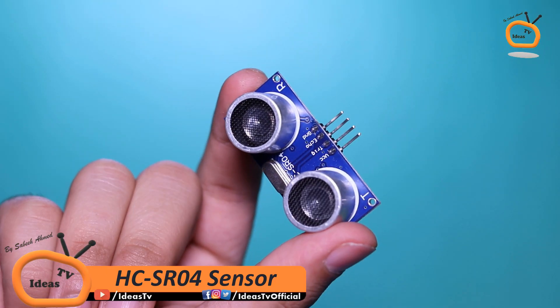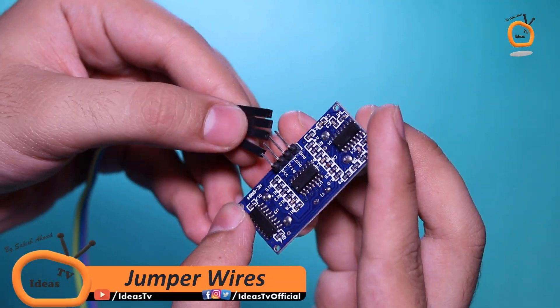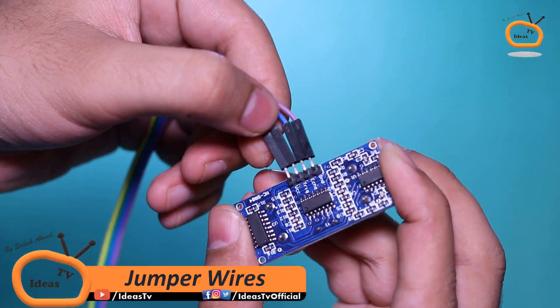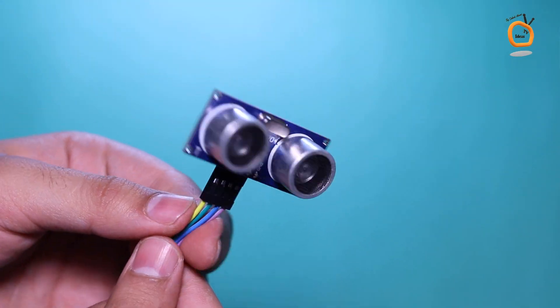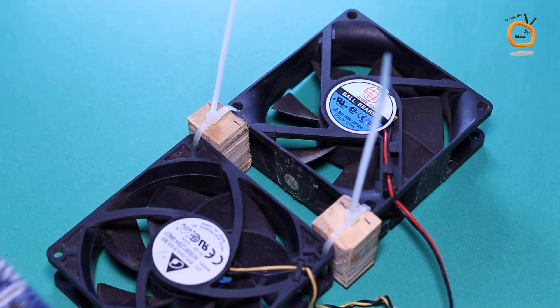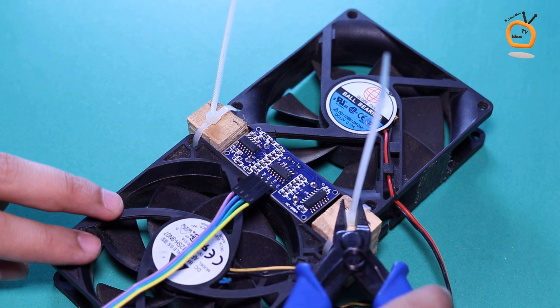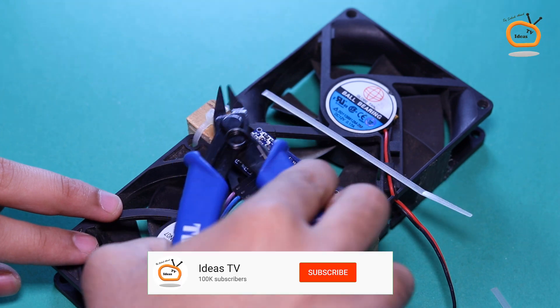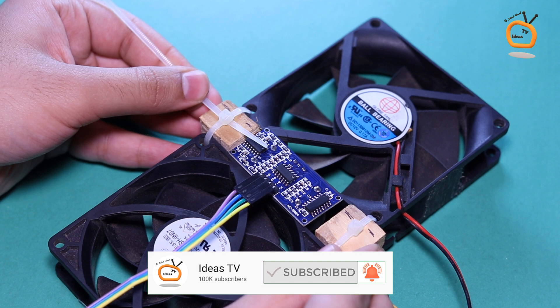Take an ultrasonic sensor and connect the jumper wires with it. Place the ultrasonic sensor between the two fans and secure it with the help of a cable tie clip as shown.